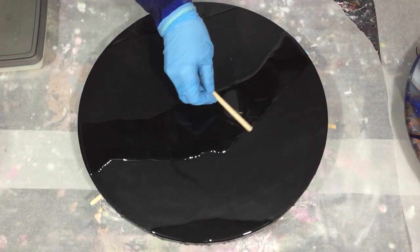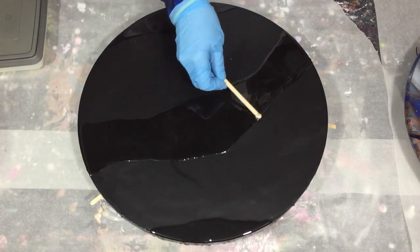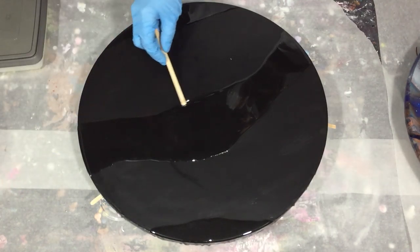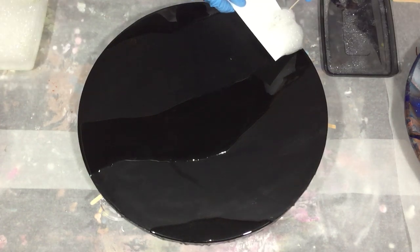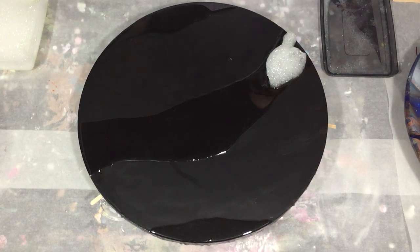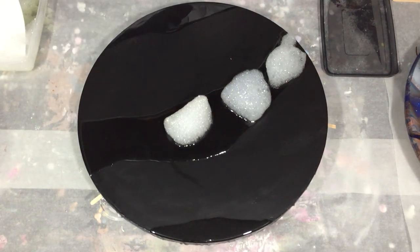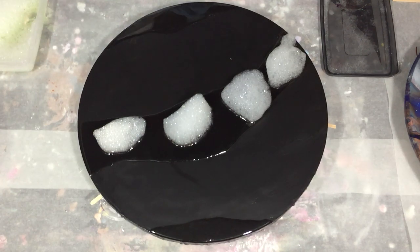I think there are more resins that set up very fast, but I'm using the Stone Coat Quick Coat. What I've learned is that next time I'm going to wait a little bit longer before putting the bubbles on top of the resin, because the bubbles won't stay for that long. I think I'm going to wait at least 5 minutes before adding the bubbles. During the setting of the resin, the structure of the bubbles gets captured in the resin.